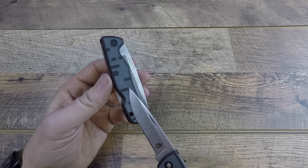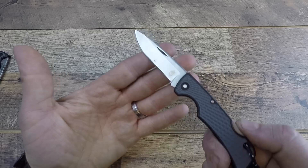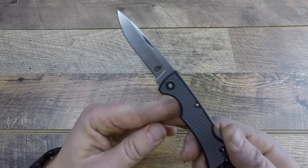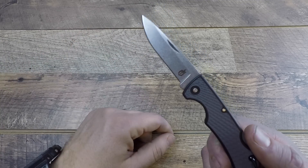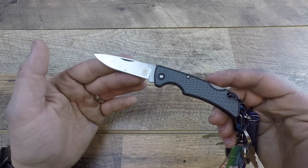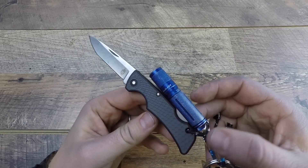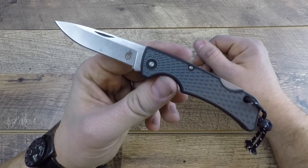I also want to touch on the fact that, unlike my Commuter which bangs up against the lock bar and causes a little burr to occur on the blade, that has not happened at all with this US1. There's enough clearance, and I've done everything I could to try and get a burr to occur — and I cannot get it to happen. So for the price point, I think it's a great little item to throw into an EDC system or to gift to those who might be getting interested in pocket knives.